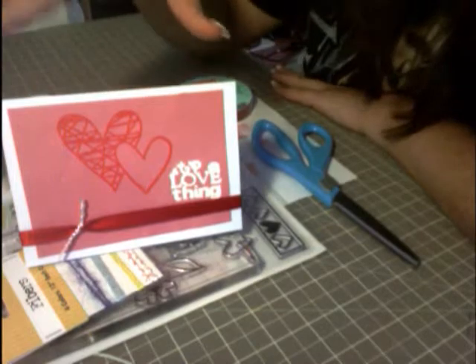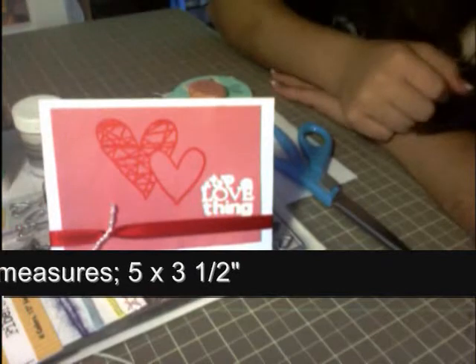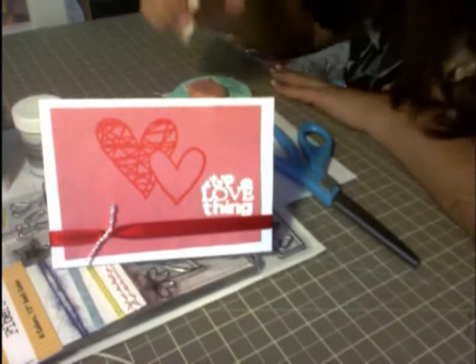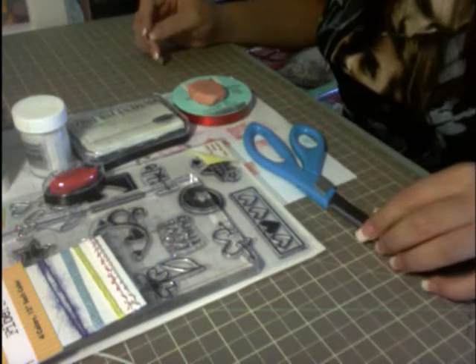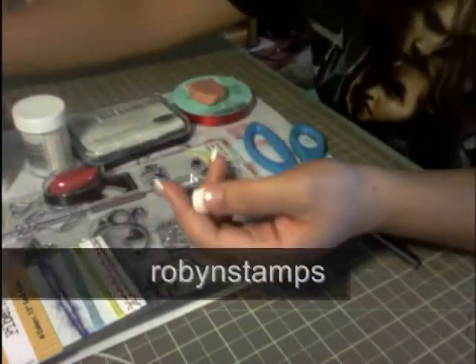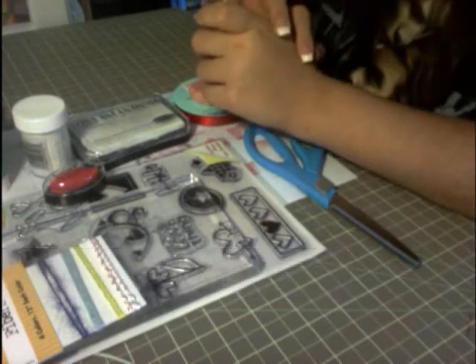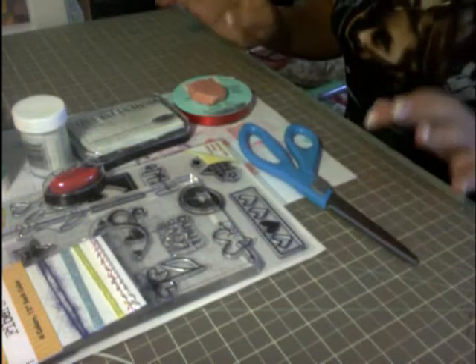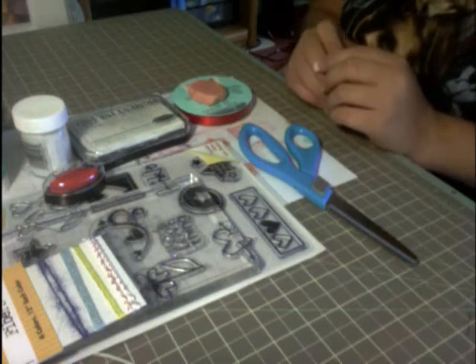Hey guys, we are going to make this Valentine's Day card — very simple and very cute, I have to say. This card was made out of a challenge from Robin Stamps; her YouTube name is Robin Stamps, spelled R-O-B-Y-N Stamps. The thing I haven't used in a while that I bought — that was cool back then — was the glue stick.